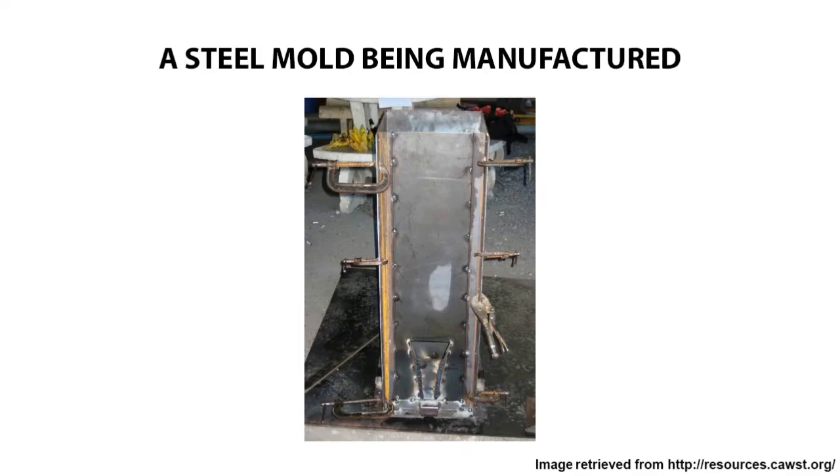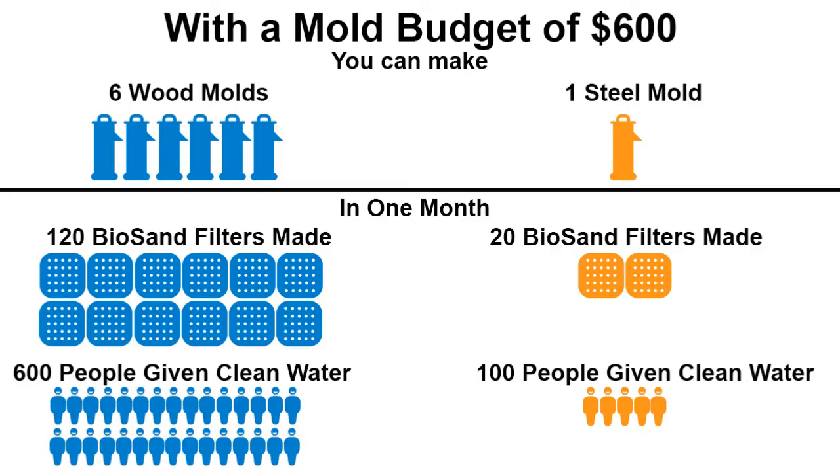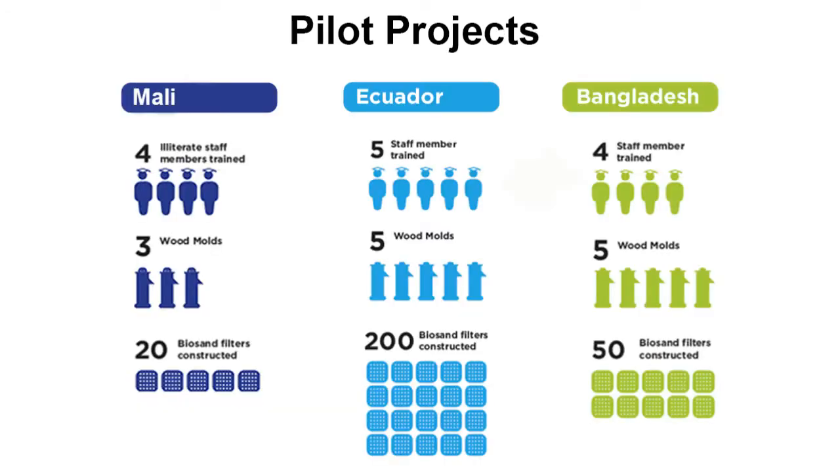Traditional steel molds are expensive and require a skilled welder. By engineering an alternative wood mold, we've taken this low-tech solution one step further and greatly sped up the biosand filter production process, giving more people clean water faster.